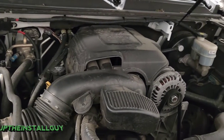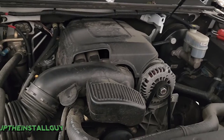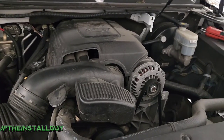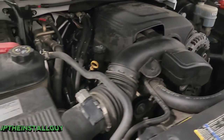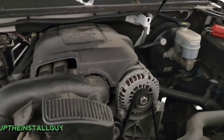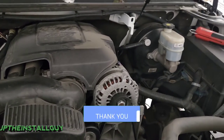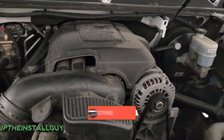What's up guys, it's your boy JP the install guy, hoping to make your install life a little bit easier. Today we have a 2009 GMC Yukon and I'm going to show you how to actually run some power wires through the firewall. If this is the type of thing that you're into, please consider subscribing — this is what we do here: car audio tutorials, removals, anything car audio install related.